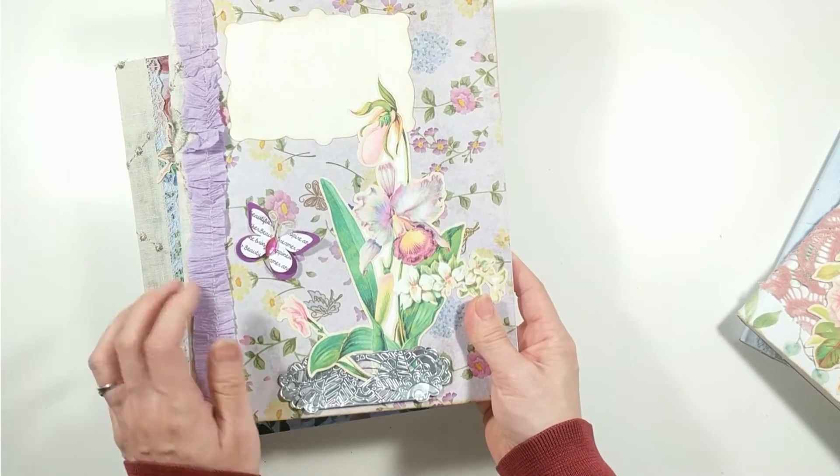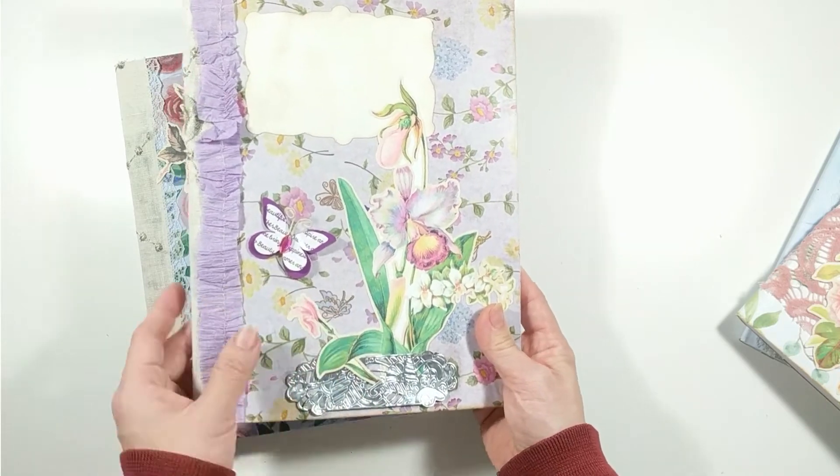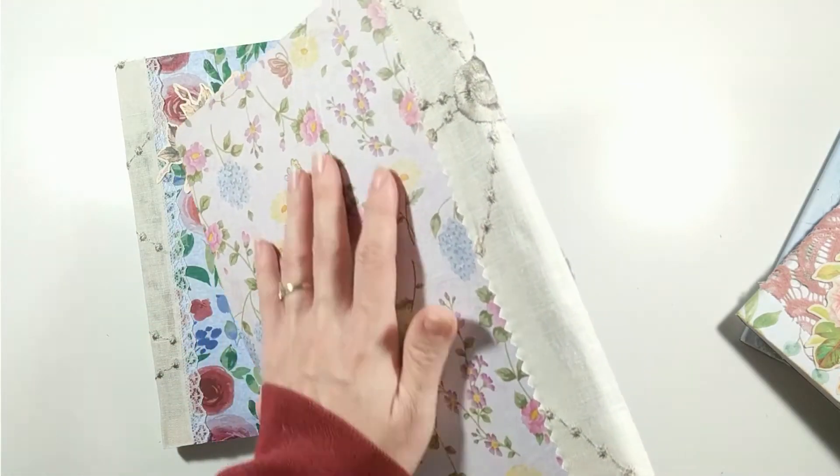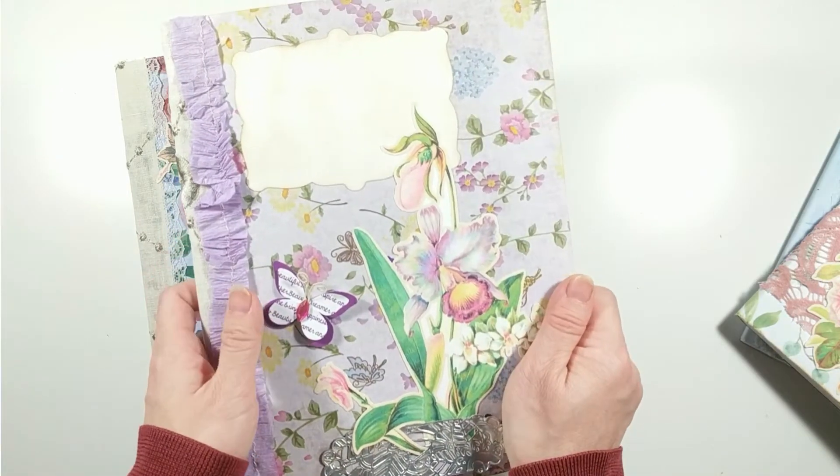My main color theme for this one is purple. I painted the wallpaper with acrylic paint before decoupaging it with tissue paper. I used a fabric sample I got for free from Fabmo to decorate the spine.